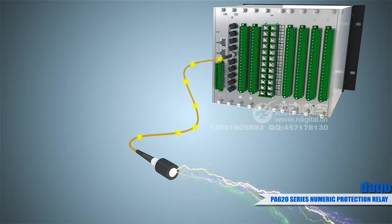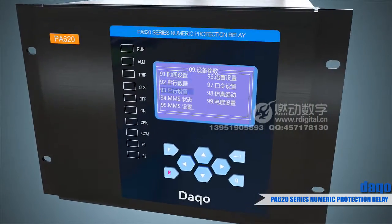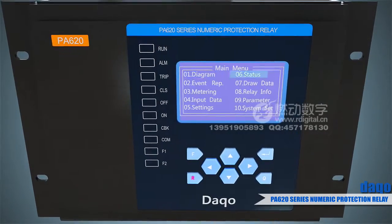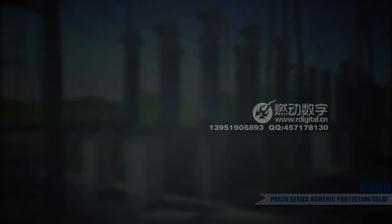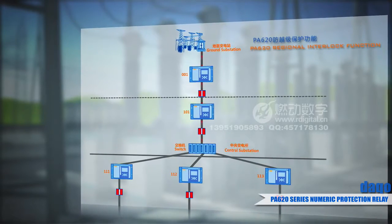The PA-620 products have a friendly man-machine interface and rich information display. They can dynamically display primary system diagrams, real-time oscillograms, and fault-recorded diagrams, and support switching of multi-language menus. The products have regional interlock function, transmitting blocking and opening signals through high-speed GOOSE.